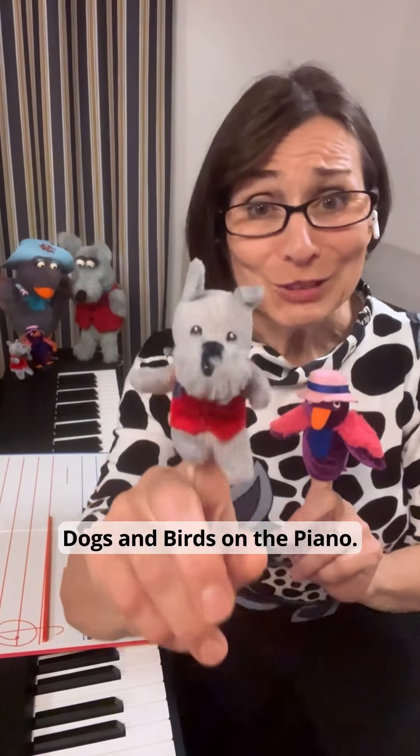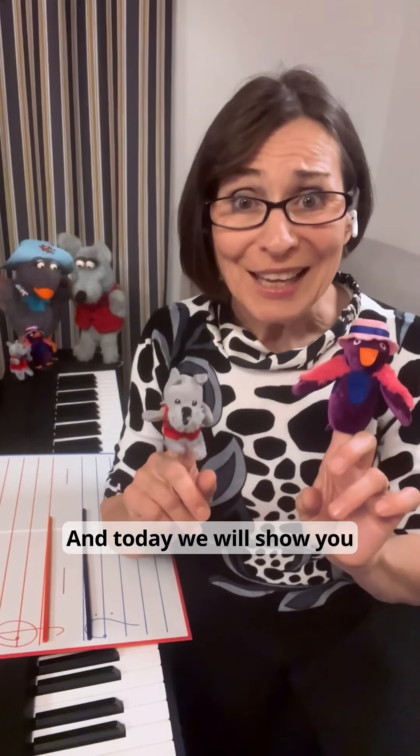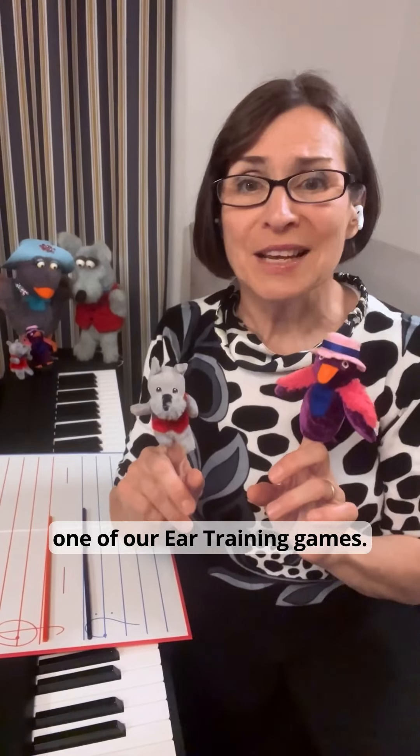Hi! We are Dogs and Birds on the Piano, and today we will show you one of our ear training games. Let's watch.